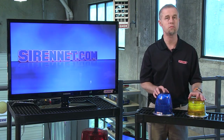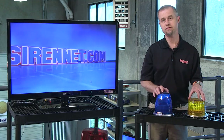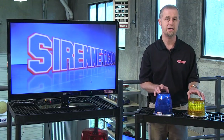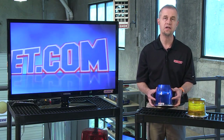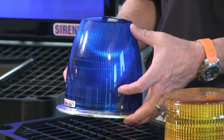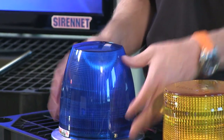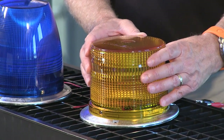Both of these products are actually made by Whelan Engineering in Chester, Connecticut. They have the respective designation 800D. Now, there are two different lights — the first is the 800DHAP, where the 800DH stands for high dome, and the next light is the 800DL, which stands for low dome.